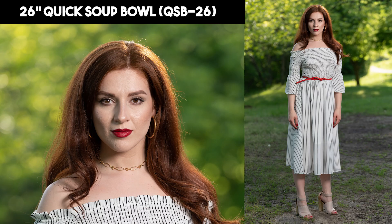First up is the 26-inch Quick Soup Bowl, or QSB 26. This is a more shallow shape which will cast a wider pattern of light. We see a moderate level of softness and a really good level of coverage. There is some specular highlight happening on the model's nose and cheek.